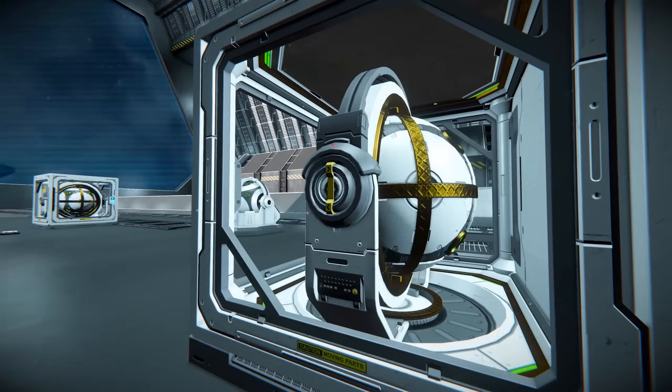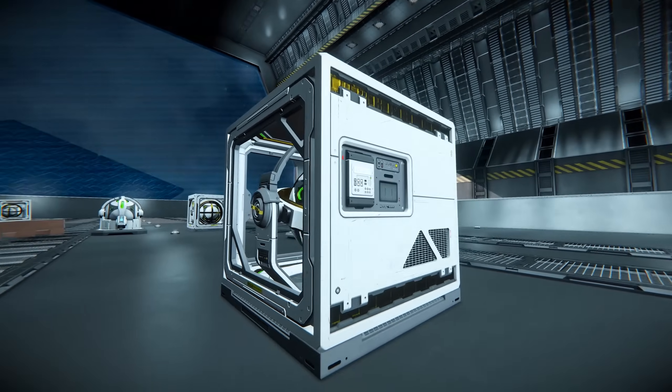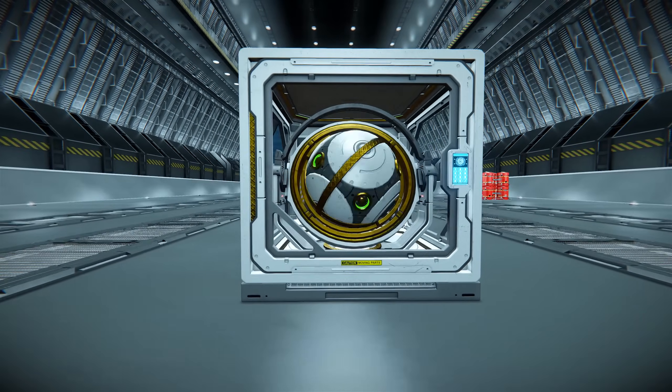Coming around the side, we have the rotating arm. You can see that this rotating arm is essentially a miniature rotor with added detail, which really fits in with the original Space Engineers aesthetic.